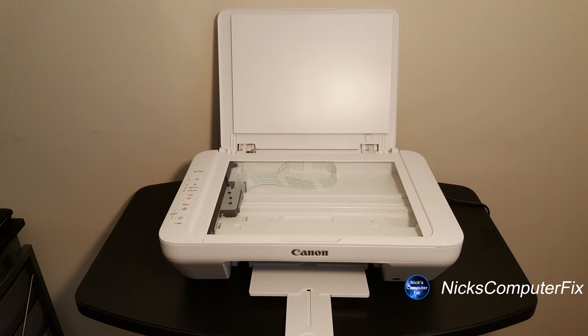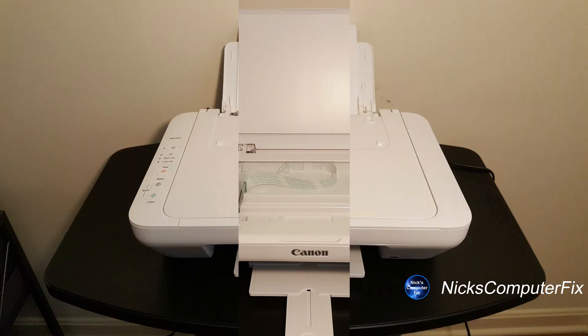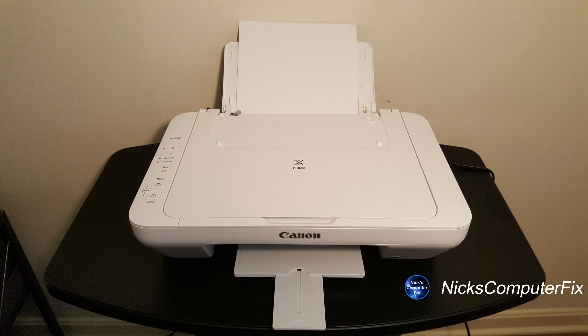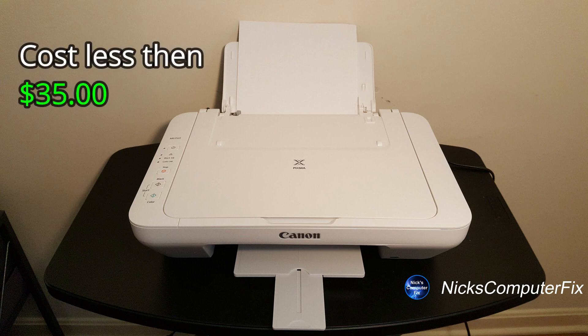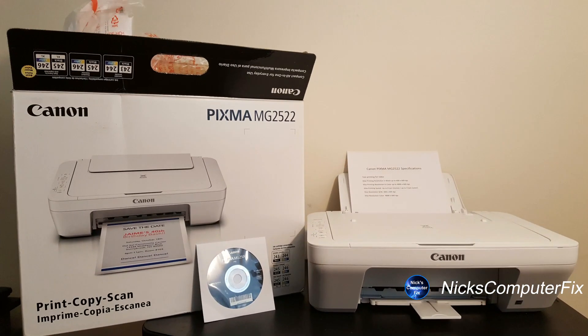Before I end this video, I did want to mention that this printer is capable of scanning and copying documents as well. This makes it a really not bad printer at all, considering you can pick one up for less than $35 at your local retail store. This printer has been around for a couple of years, but it is still an excellent buy and I recommend it.